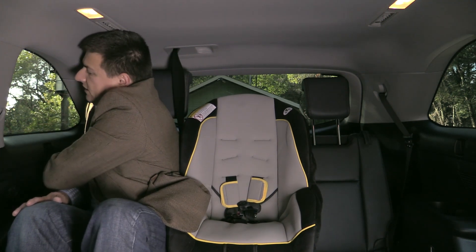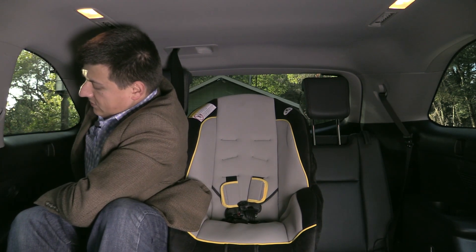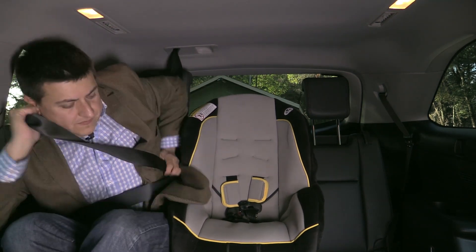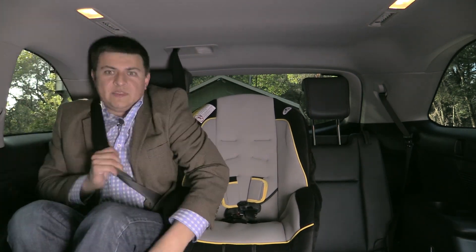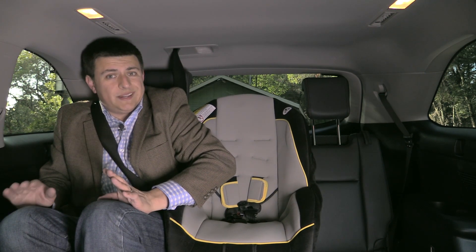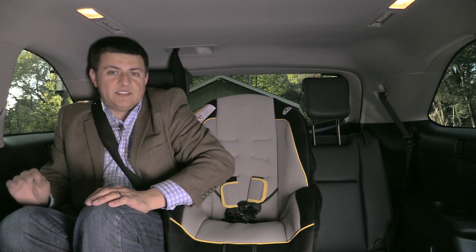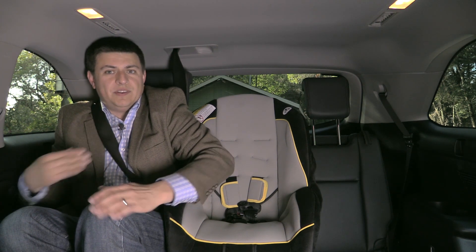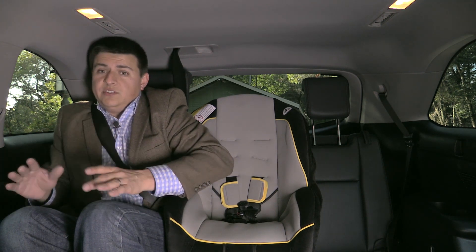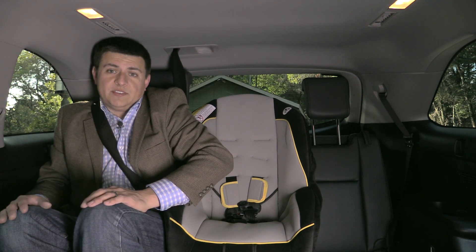I could buckle myself up if I absolutely had to, but it will be a little bit tricky. This is obviously not a recommended seating configuration — this could get a little bit dangerous in an accident — but if you absolutely must do this for a short time, you can put your seatbelt on. One nice thing is this child seat is not on top of my seatbelt buckle, which you do find in a decent number of three-row crossovers.